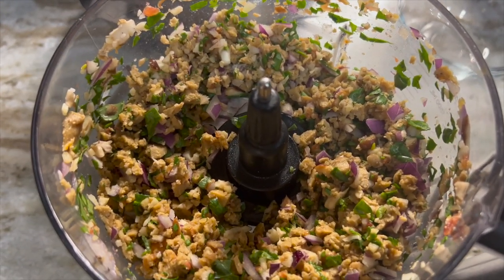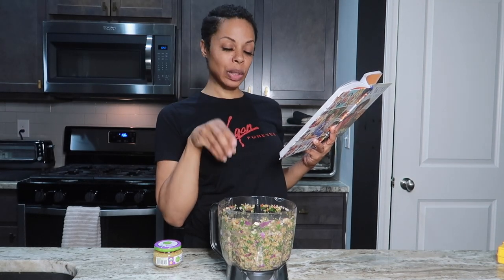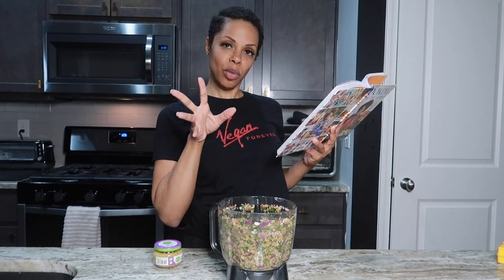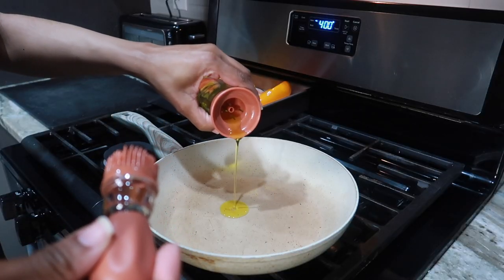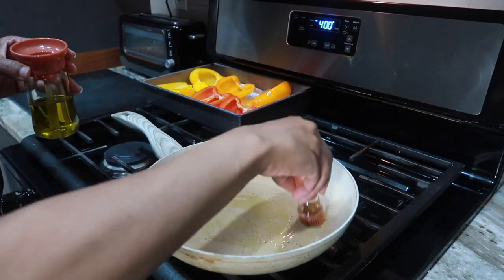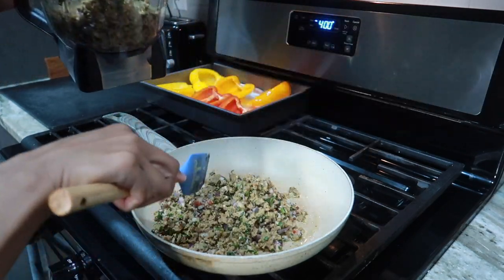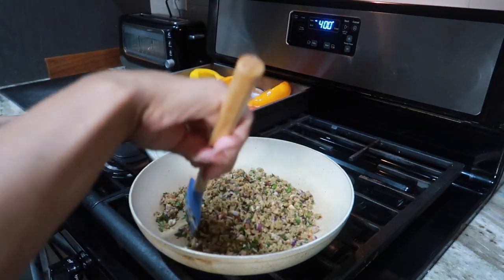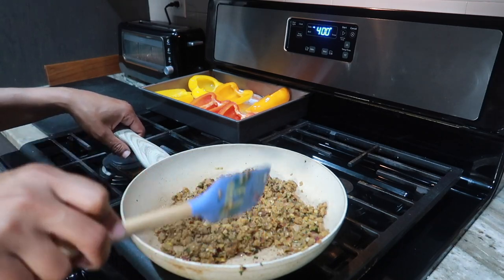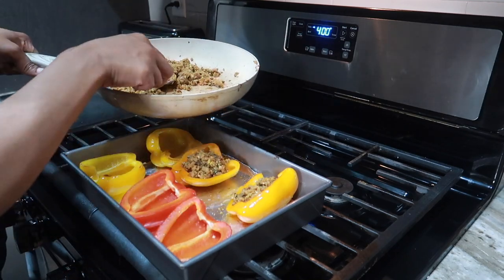That looks pretty good. The next step after doing that is to put this in a skillet and heat it up — we're gonna cook it until the sausage and onions are softened, about five to ten minutes. To get things started, we're gonna put some olive oil inside the pan, then add our filling and sauté that until the onions are soft and everything is browned.